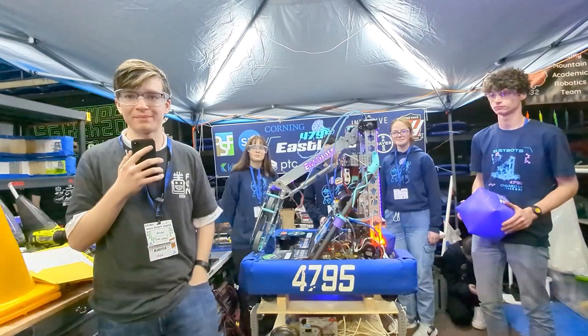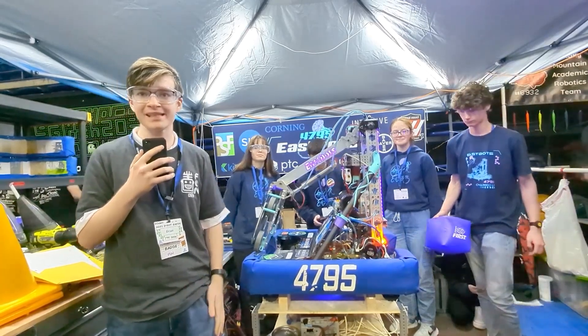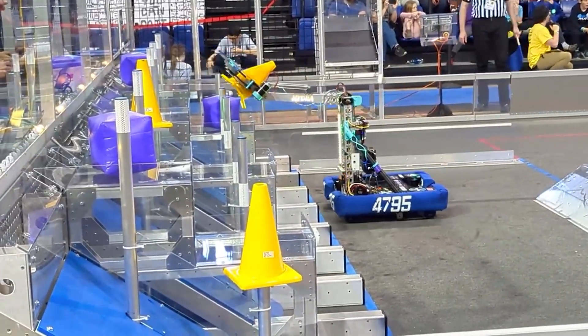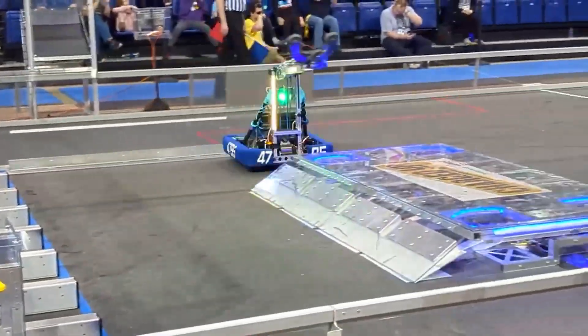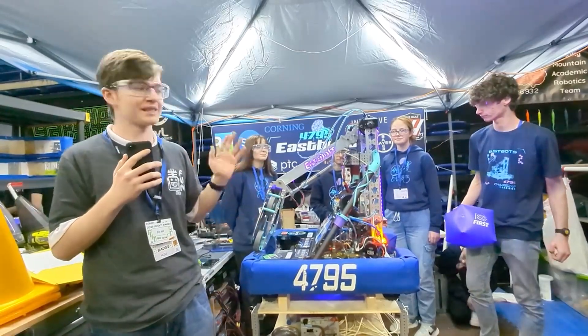Hi everyone, I'm Evan from First Updates Now and I am here with Team 4795, the eSpots. We are going to be taking a look at their intake, their elevator wrist mechanism, and their landing gear as well, coming up on Behind the Bumpers.